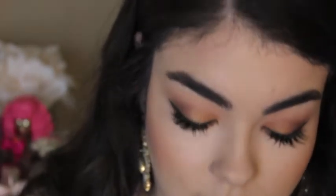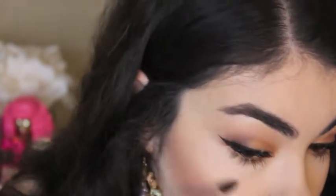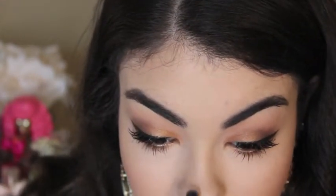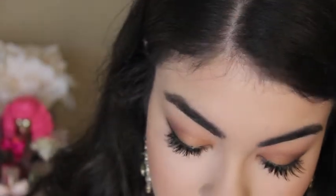For highlight, I'm going back to that quad and using the lightest shade with a small shadow brush. I'm adding that to the highest points of my cheekbone, on the tip of my nose, and a little bit to the tear duct area, and redefining that brow bone just to make it really pop.